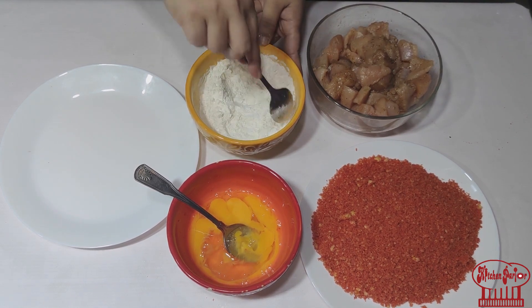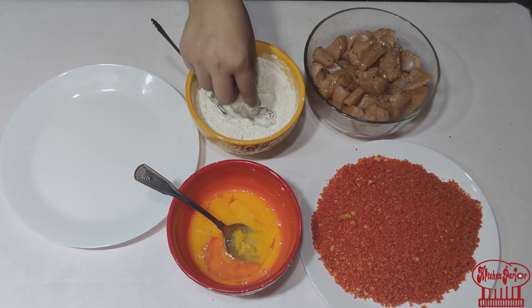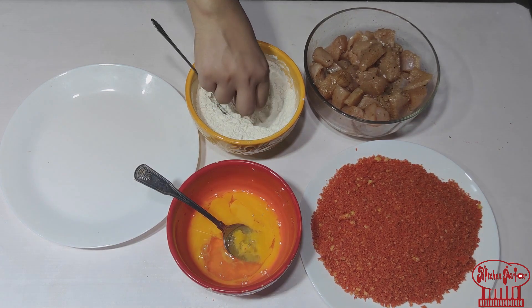I will tell you how to do the coating. What I will do is take a cube and dust it in the flour. Then I will dip it in the egg wash.